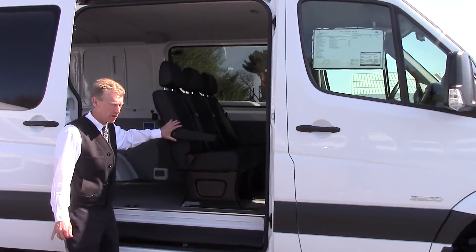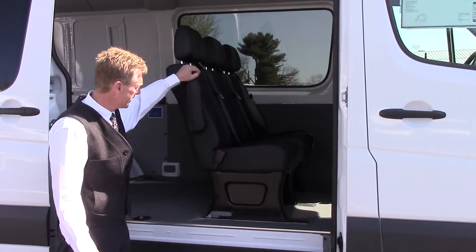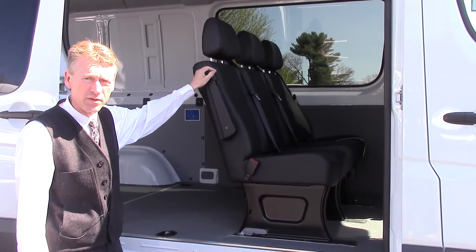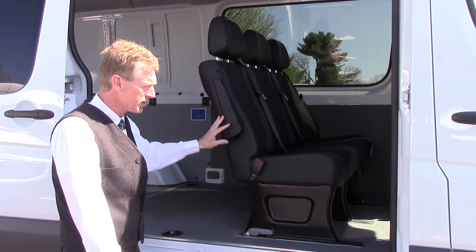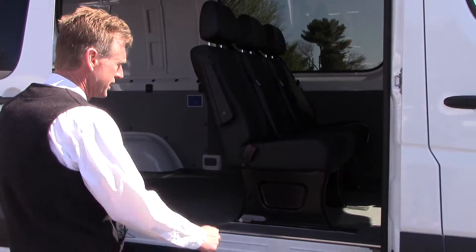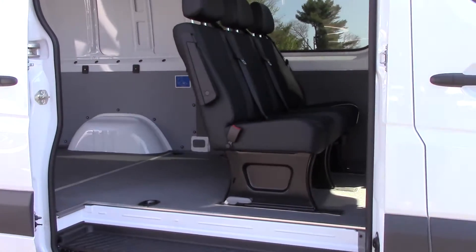I know you wanted the crew van so you can get the extra seating here. This seat is removable. It takes two people, but you can move it in and out. Once the seat's out of the van, you can actually put a 4x4 pallet through this side door, which is really nice.